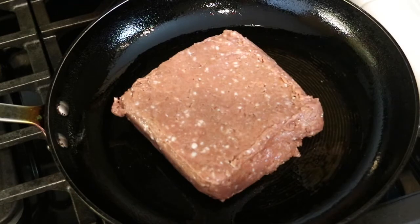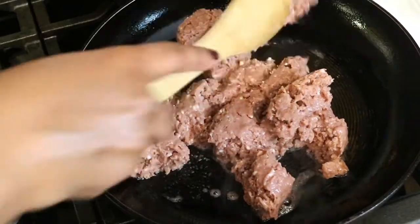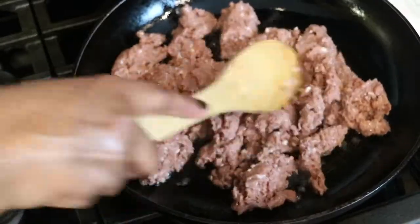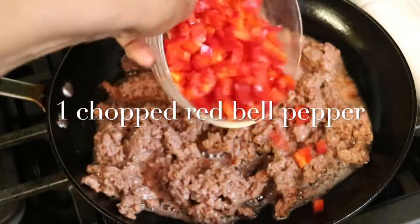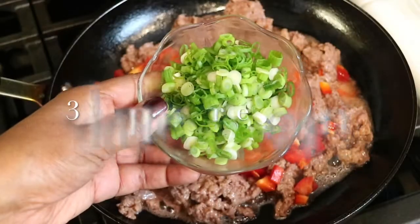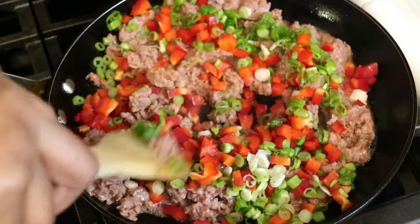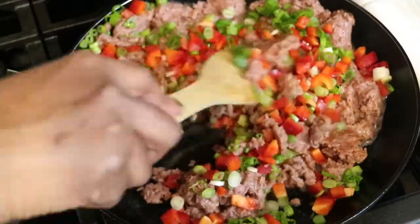In a skillet over medium heat I'm going to go ahead and cook up the Beyond Meat. You can use whatever meat you like — ground beef or ground pork, whatever you prefer. While that's cooking I'm going to add more ingredients and flavors: I chopped up one medium-sized red bell pepper, and for that onion flavor I also chopped three green onions. I'm just going to stir and sauté everything until it's fully cooked.